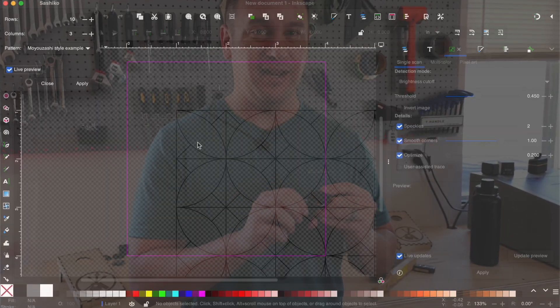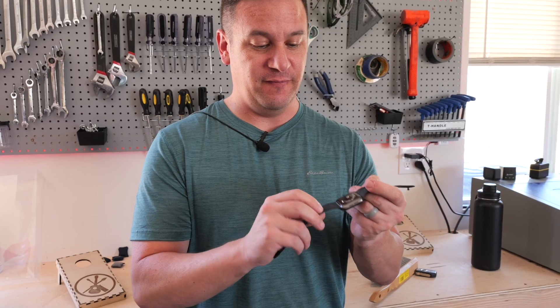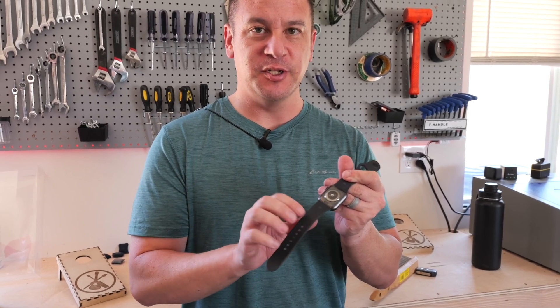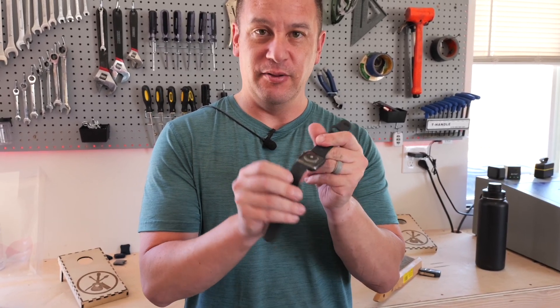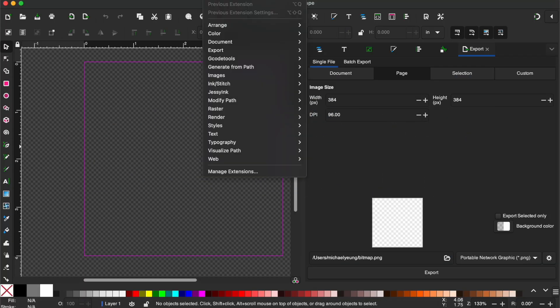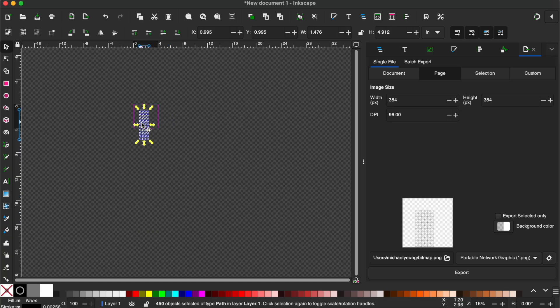Using the Sashiko made it very, very subtle because it's just a single line pass, but the fill actually turned out really good. I kind of wish we had used a design with a fill to make it a little bit thicker and more noticeable — it's a very subtle design. Now we're going to try to get a more distinct engraving with the Sashiko design by making the lines thicker in Inkscape and setting it up to be a fill in Lightburn.